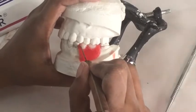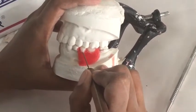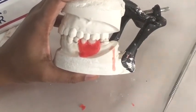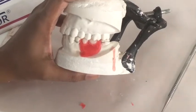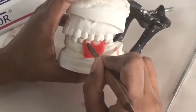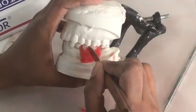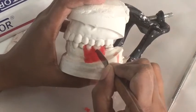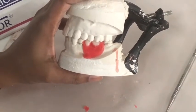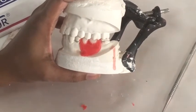Now you may remove the excess wax present on your model and give final touches to your wax-up. Make sure that there is no wax on the cervical third of your artificial teeth — try to give it as natural an appearance as possible.